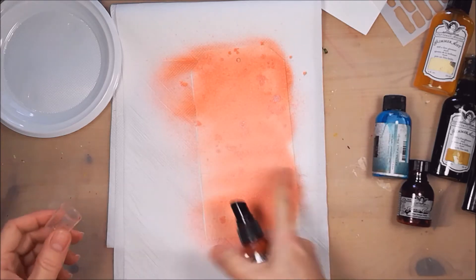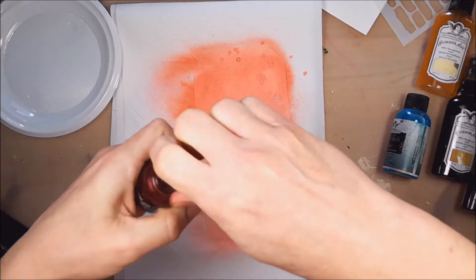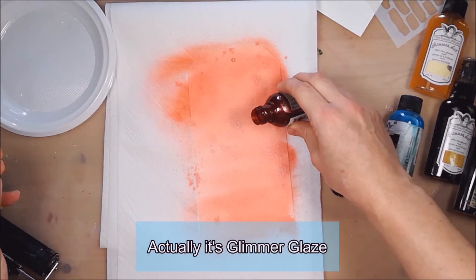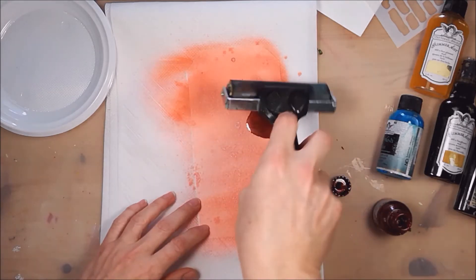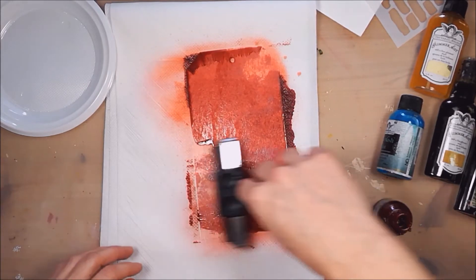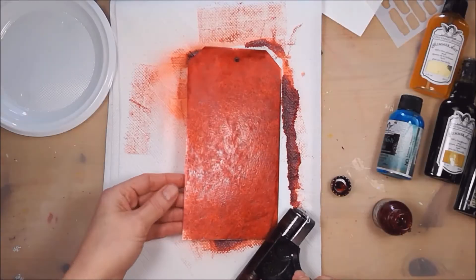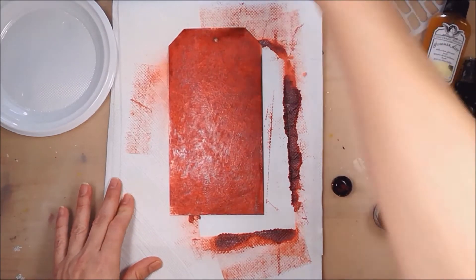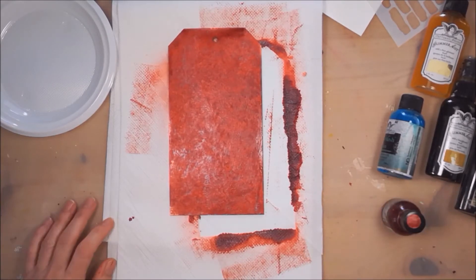I don't mind having these splashes because it's going to be covered. Now I will pour some glimmer glaze — this is sangria — and I'm going to spread it with a brayer. Look at that, look at this beautiful red color. Now let's give it a dry.